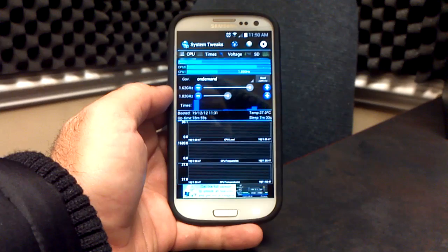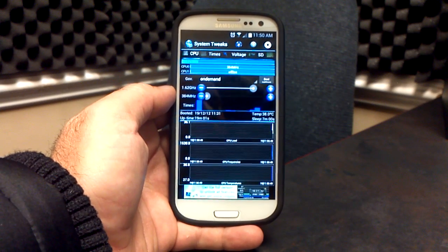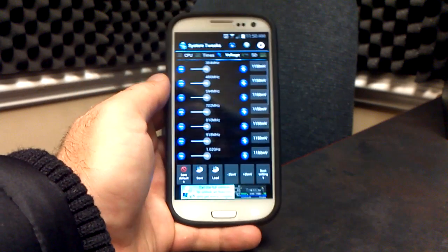Let's go to System Tuner real quick and take a look. You can overclock up to 1.9 gigahertz and play with the voltages as well.